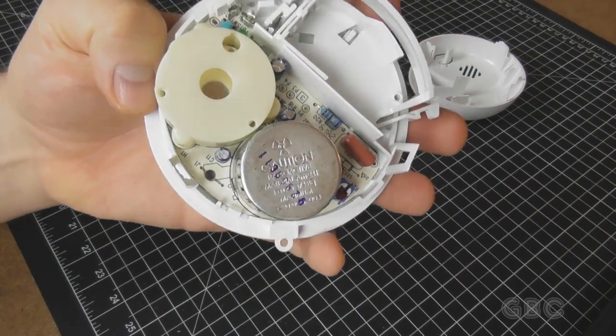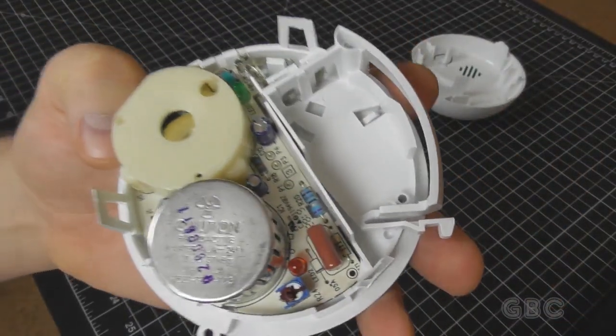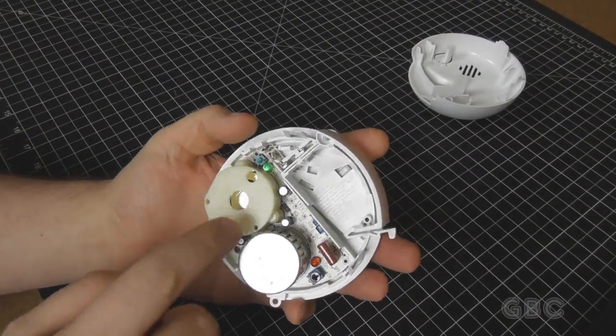And this is the ionizer that's detecting the smoke. It's got a radiation symbol on it. When we get further in this, I'll bring in an old Geiger counter and we'll see if we can read anything off of it.